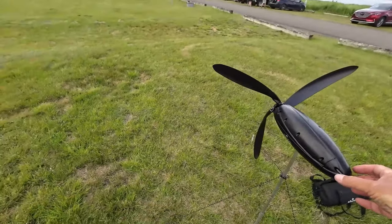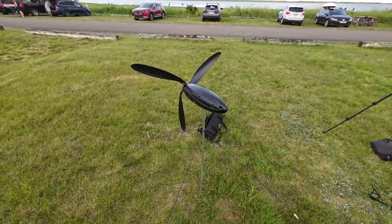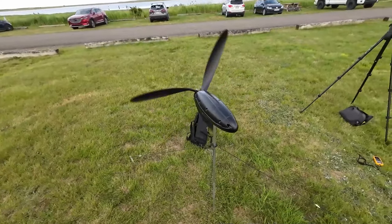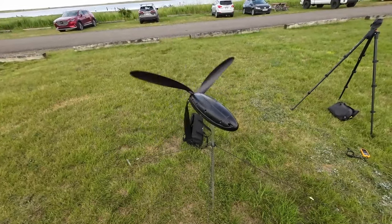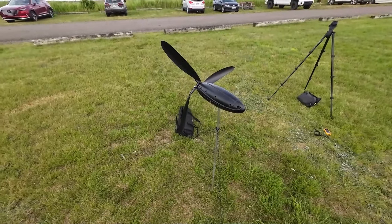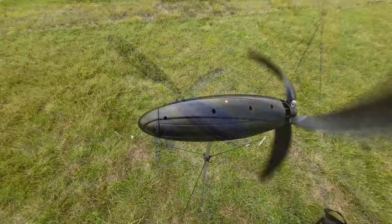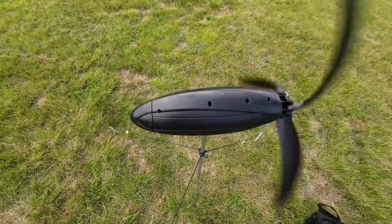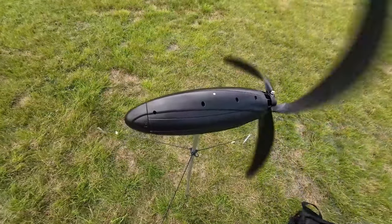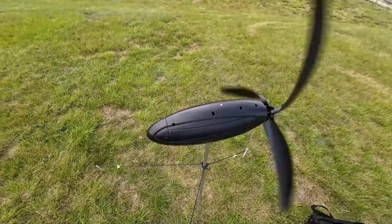Let's see what happens if I just give it a little help — sometimes pushing it into the wind will get it going. Wind gusts are picking up. Now the Shine is really starting to pick up speed, and the LED is flashing, generating enough electricity to start charging the internal battery. Excellent.